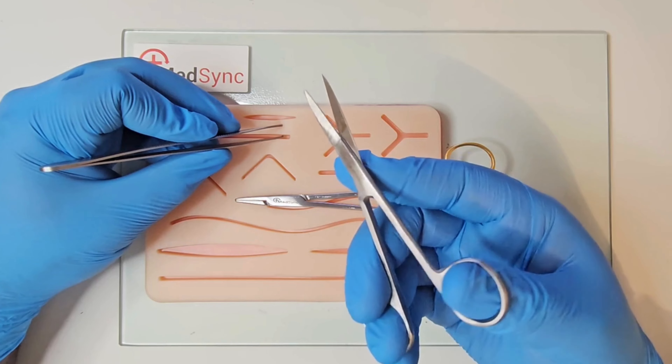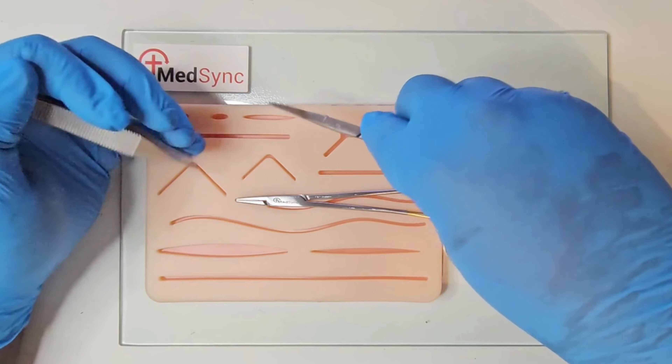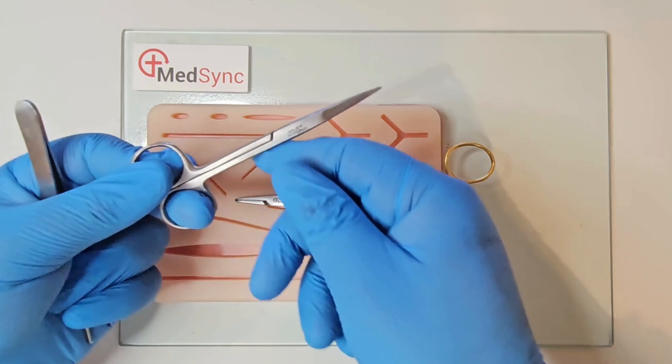Scissors are mounted by ring finger and thumb, index extended, and you cut with the tip. To use your left hand, index and thumb grasp one ring, and the pulp of the middle finger is placed against the other. Opposing force opens the scissors; bringing the rings together will allow you to cut.